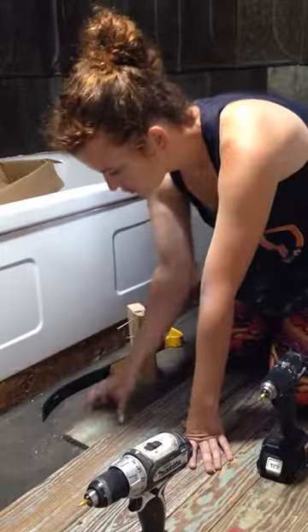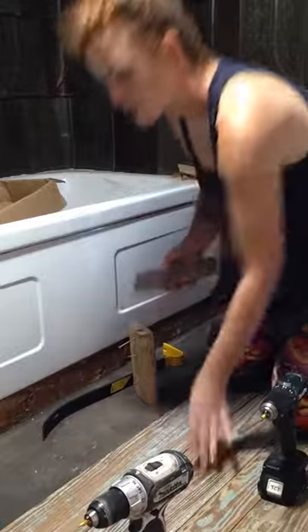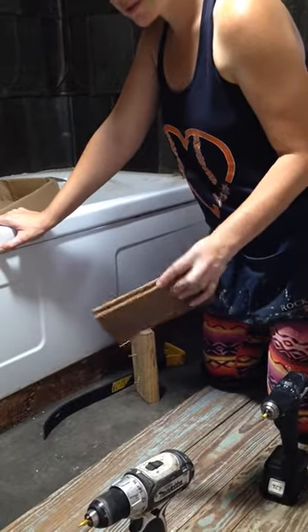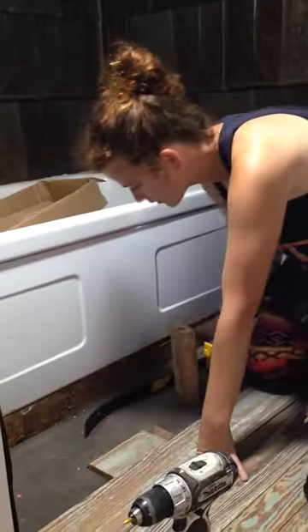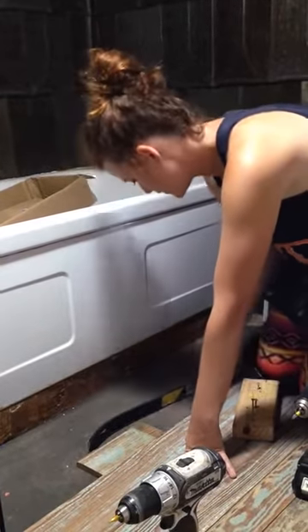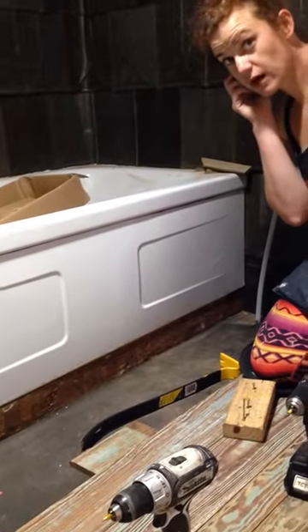The first thing you want to do is put your board so that the groove is facing correctly — this board actually has the tongue gone so it doesn't really matter — but your groove should face so that when you're hammering against it you don't break the tongue off the board. Then I like to set my pry bar in where it's going to be and adjust it so that I have the maximum amount of space to pry.